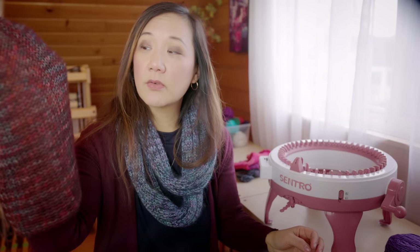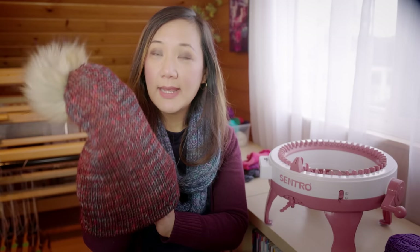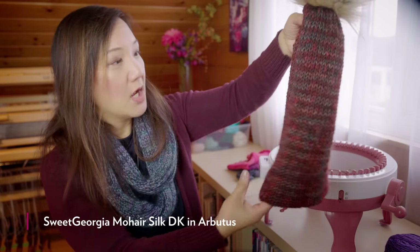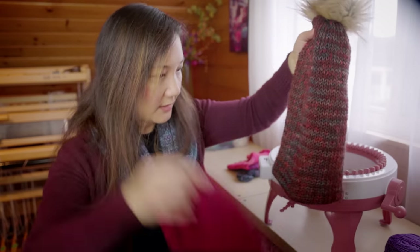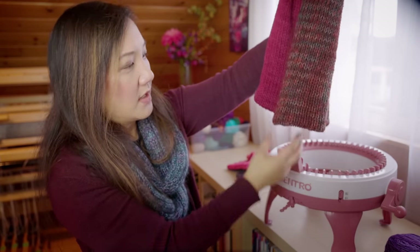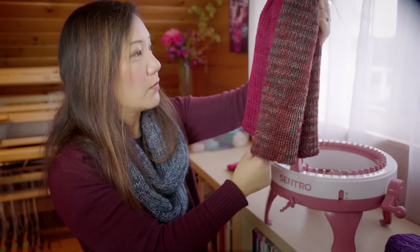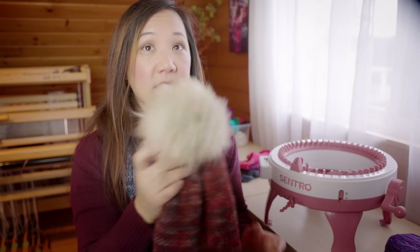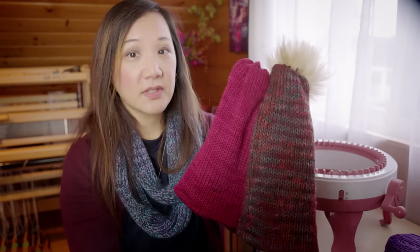This hat was cranked out of our mohair and silk DK. I also cranked 125 rounds for this one, but it turned out a little bit longer than the Superwash worsted one. So this is where you would have to adjust and see how long you actually want your hat to be.